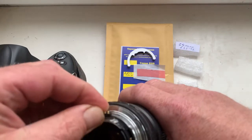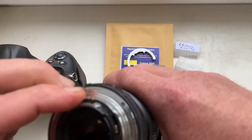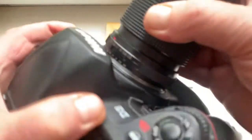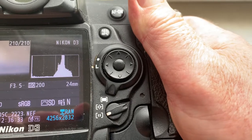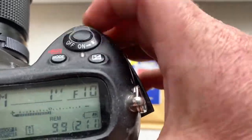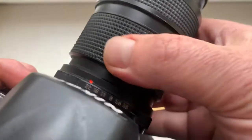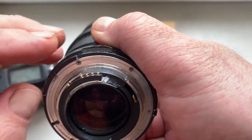Now I check the chip in my camera. Look, I pre-programmed: focal length is 24mm, aperture range from 3.5 to 22. Chip fully working, fully pre-programmed, not damaged. Be very careful with the chip and it will work a long, long time.